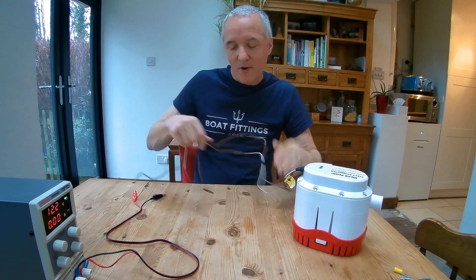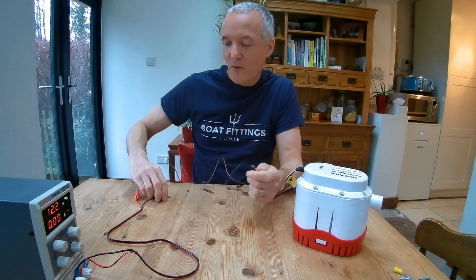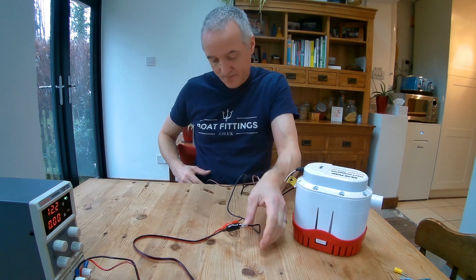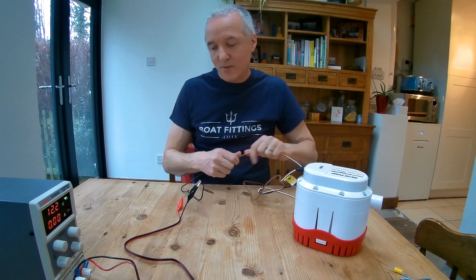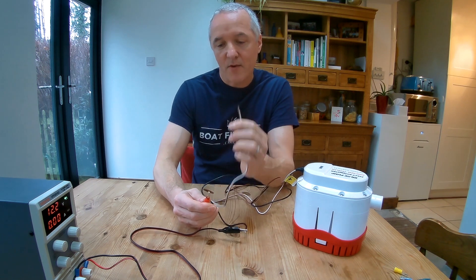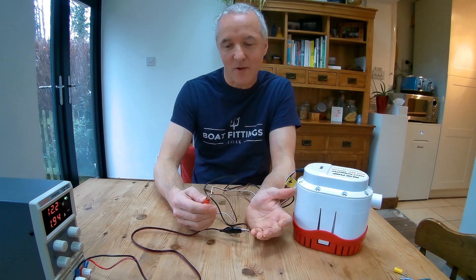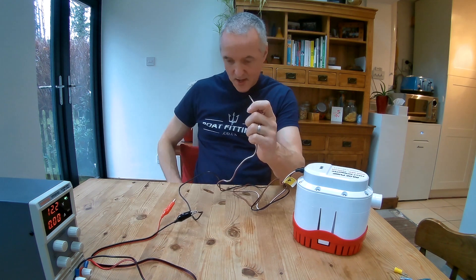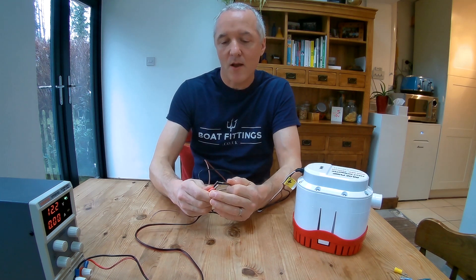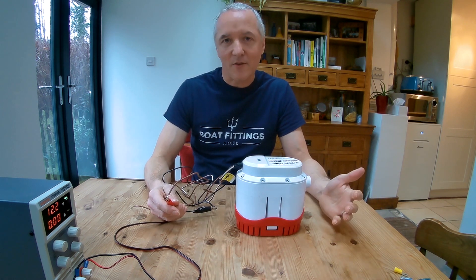This pump has three wires, which can be a bit confusing. The simple bit first: the negative goes to the negative wire. Then there are two ways we can operate this pump. If we apply 12 volts to the brown wire with a stripe, it's just on all the time — that's manual mode, you're forcing the pump to be on. If we put 12 volts to the other plain brown wire, at the moment nothing's happening — this is simulating there's no water in the bilge.